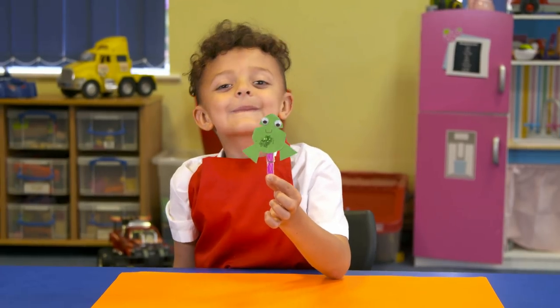Wow! A great frog magnet, ready to hang our artwork on the fridge.